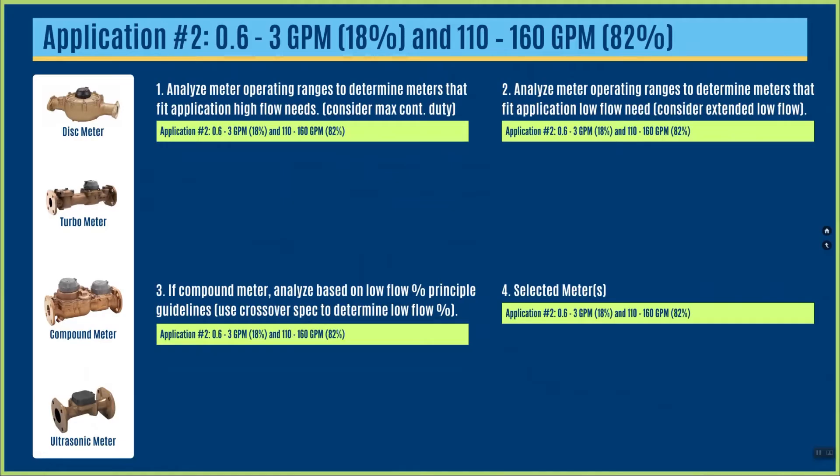In application number two, we looked at a meter that would run between 0.6 and 3 gallons per minute 18 percent of the time, and then between 110 and 160 gallons per minute about 82 percent of the time.